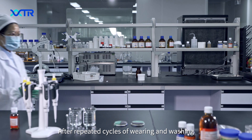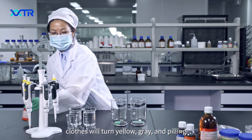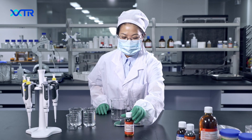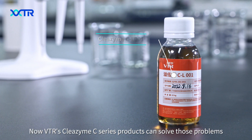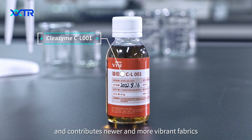After repeated cycles of raving and washing, clothes will turn yellow, gray and peeling. Now, VTR's Clairzyme C-series products can solve those problems and contribute newer and more vibrant fabrics.